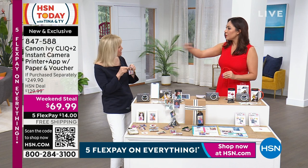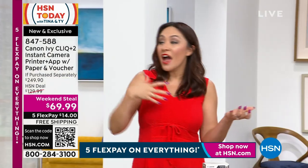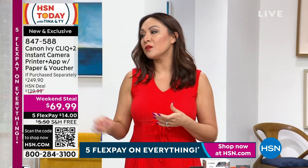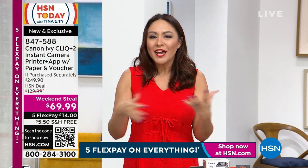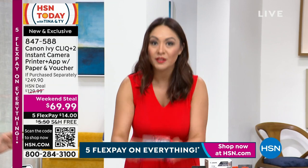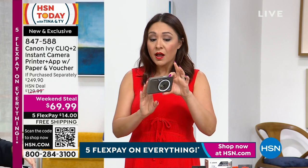Think about this — somebody was saying they were going to a class reunion this weekend. Having something like this becomes a fun thing. You take a picture together, you keep the picture. It's not like 'will you text it to me?' — maybe you get it, maybe you don't. It's just fun. It's easy. It's small enough to fit in your pocket, fanny pack, or a bag.